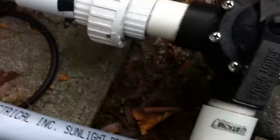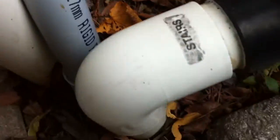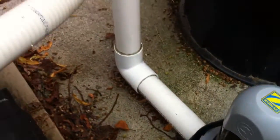Then into a Zodiac saltwater chlorinator, into a union for winterization access, and then the return line — sweep elbow here, street elbow here. They should have put sweeps on both sides. It's okay but it could be better.